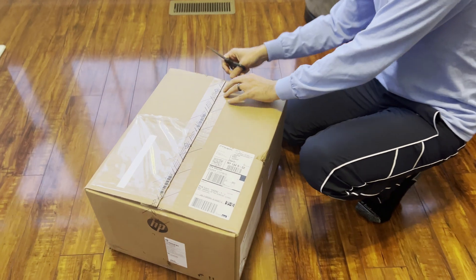It comes with a wired mouse and a keyboard. I will upgrade that to something wireless. It's a full-size keyboard. It comes with volume control and a sleep button.